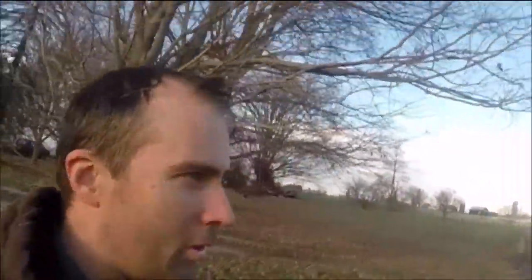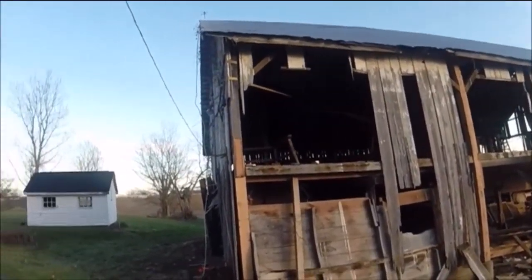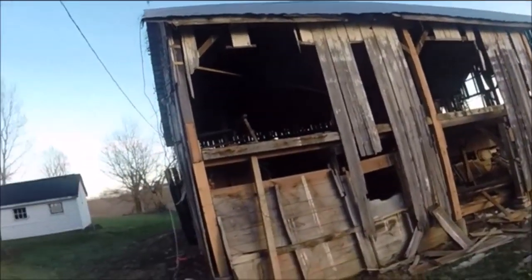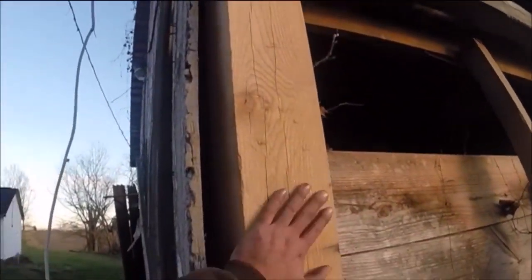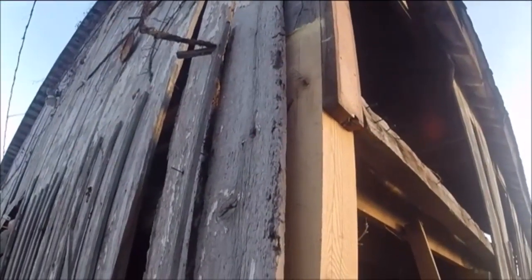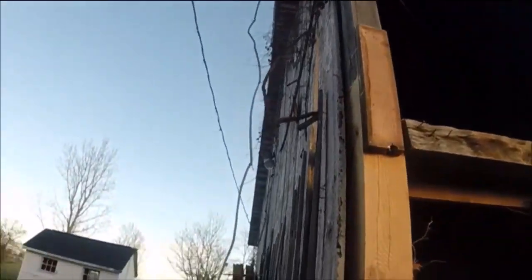Hey guys, Brian here. Trying to give you a barn update on the new shop, show you what I've got going on and what I've been up to. Look at this — looks like howitzers have been attacking the barn. We've got a bunch of siding off, but we have new posts. I've replaced all of the bad posts on this side of the barn now, 100%. We've got nice new oak 6x6's from the local sawmill — these trees grew about 5 miles up the road. Got it fish plated in there so that top piece can't get off that post.